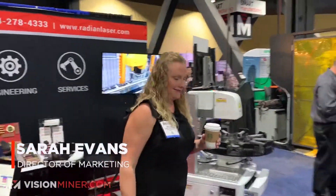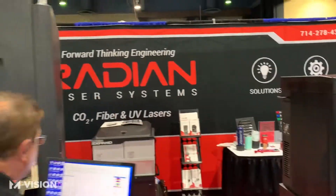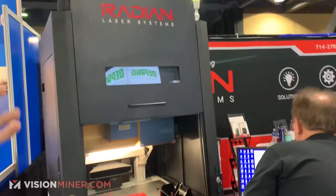Over here we have Sarah, an amazing salesperson for Radian System. They have other laser engravers like this one — a full unit — and then you upgrade to the larger size.